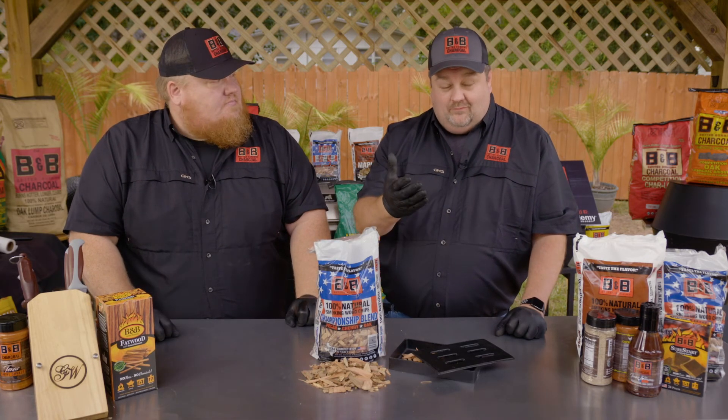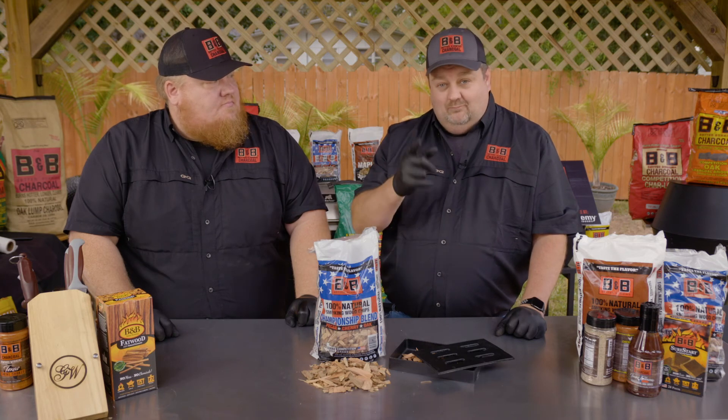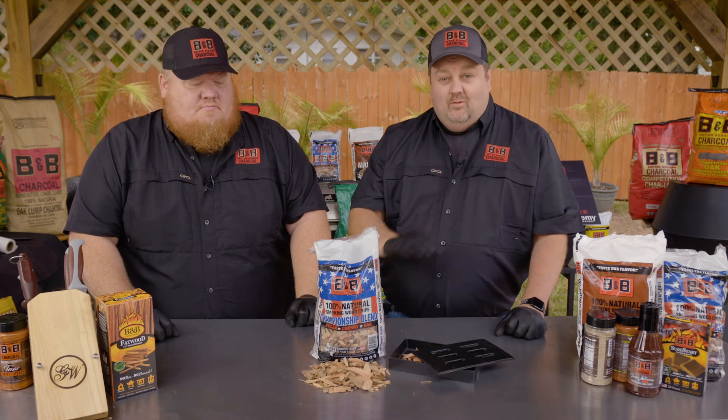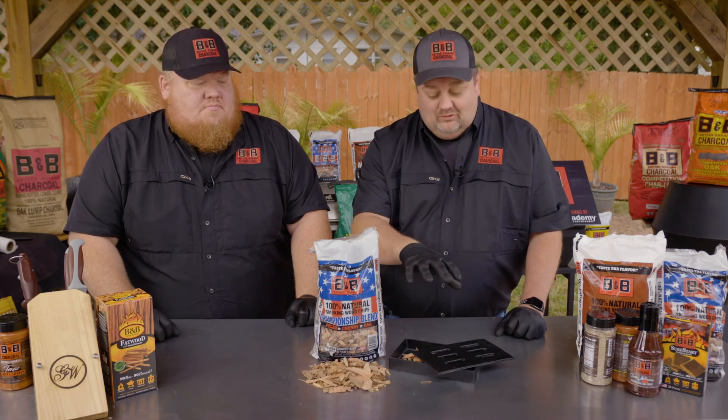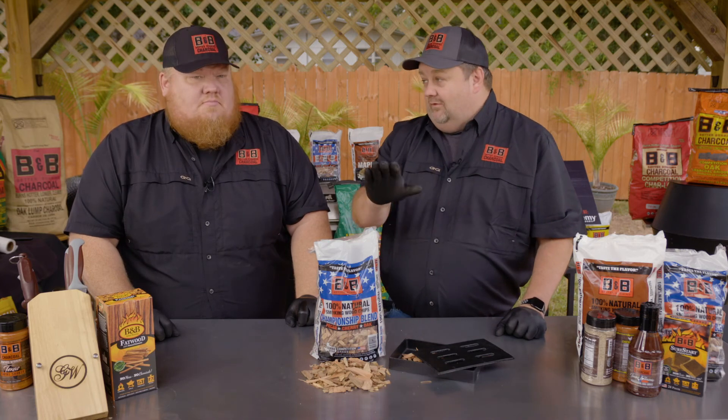So again, if you're on the sales floor, it's a premium product. Recommend it. The wood chips work for everything. Just be creative and understand the ways you can employ this no matter what cooker is being used.